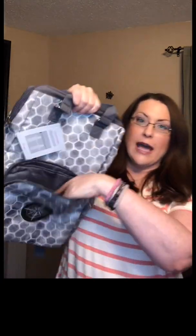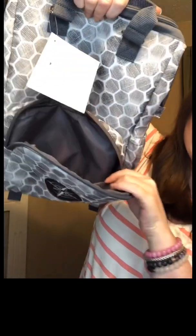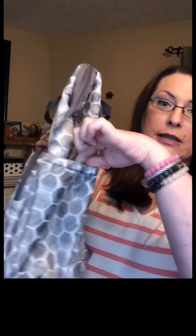On the front you have a front zipper pocket, and on the outside you also have two elastic pockets. These can hold things like a water bottle, an umbrella, anything like that — there's one on each side.